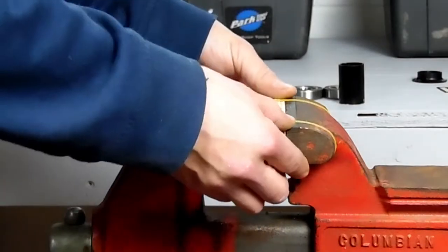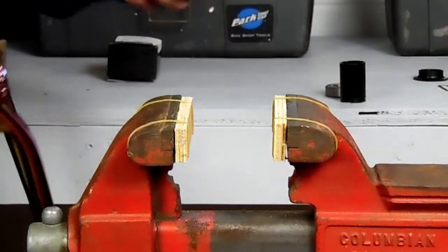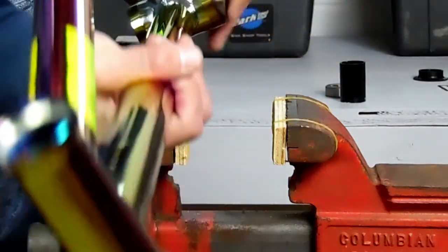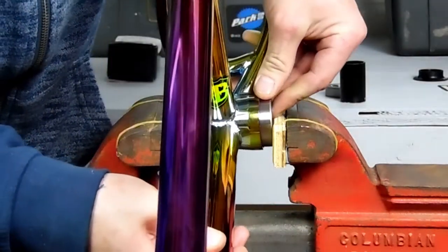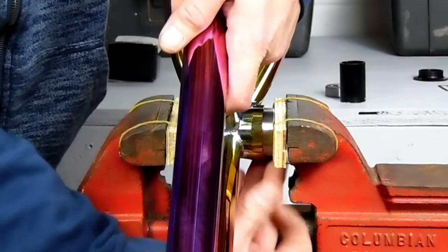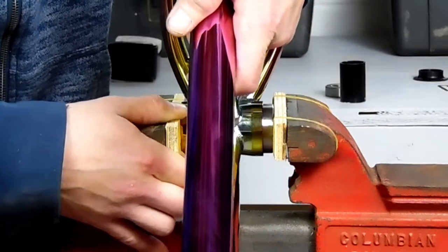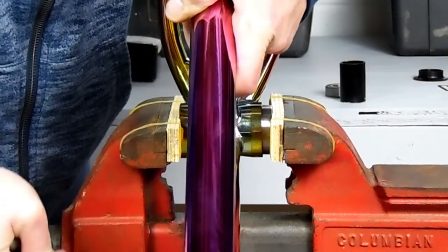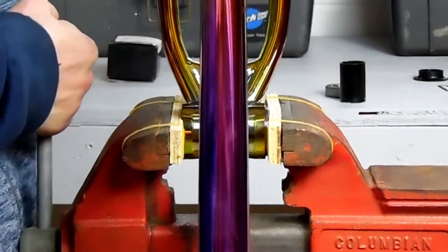We're going to press in one bearing at a time — never try to do both bearings at once. If one starts to go in crooked, it puts pressure on the opposite side of the other bearing and that one goes in crooked too, leaving you with two crooked bearings stuck in a frame. Having one side flat gives you more control. Line it up with the center of the jaw on each side and slowly turn it in while keeping an eye on it to make sure it doesn't go crooked.